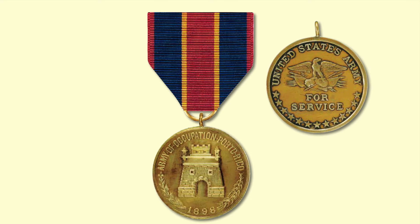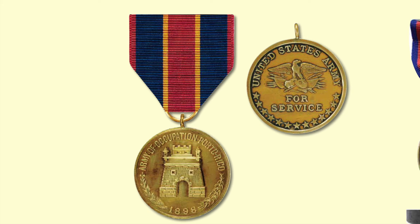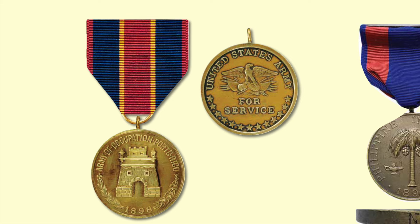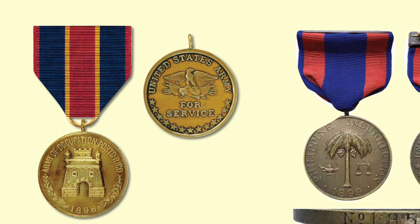The Army of Occupation of Puerto Rico Medal was issued to troops who served in Puerto Rico between August and December 1898. The front has the same design as the Spanish War Medal — the Army kept costs down by simply changing the inscription to read 'Occupation of Puerto Rico.' The back is the same as the Army of Cuban Occupation Medal, with an eagle on five standards. The 13 stars on the bottom represent the 13 original colonies.